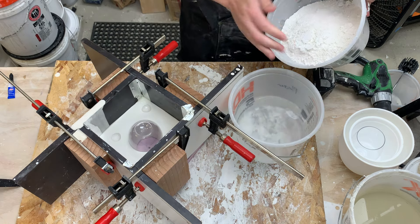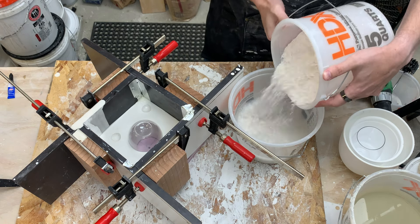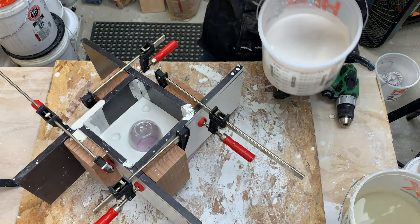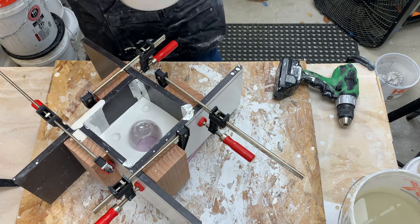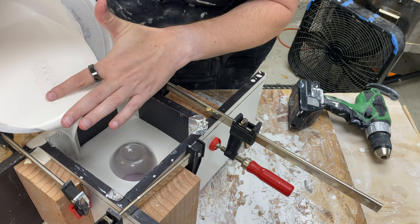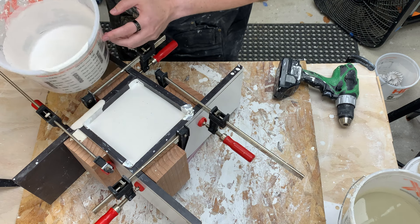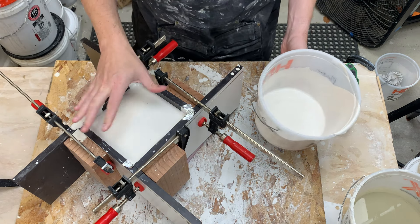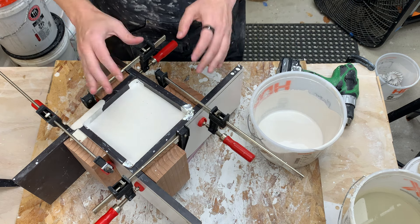Now we're going to mix up the plaster and pour the second half — putting the dry onto the wet, same as before. I want to go about an inch or so above the top of my form. This plaster had more bubbles in it; mixing smaller volumes is harder because it's more likely to suck in air. I'm going to let this set, and then we'll start the demolding process.